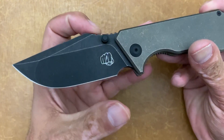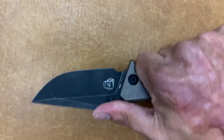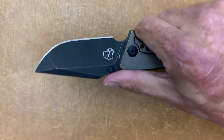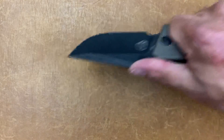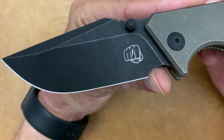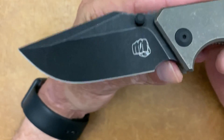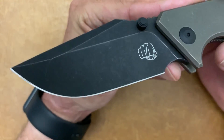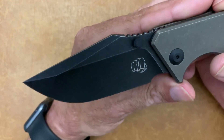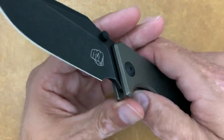Up top you have some very effective jimping in the thumb scoop right here — it definitely locks you in place. The way it scoops up like that, you're definitely not going anywhere. You also have a guard there, so you can do some nice thrusting motions. You have a pretty big sharpening choil — it's definitely not a forward finger choil unless you put like a pinky in there. I like that they got past the plunge grind. You have dual black DLC thumb studs.